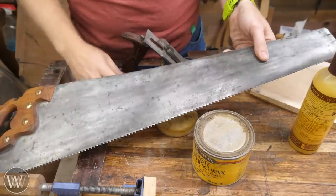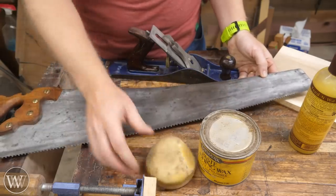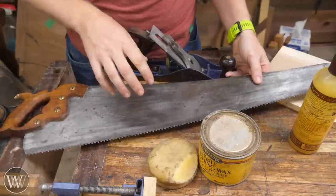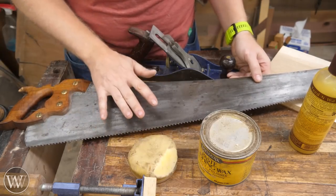With any of my saws, if I find they're binding in the cut a little bit, with the hard wax on here I've got a good lubricated surface, and it slides so much easier through the cut. It also keeps the plate rust protected, so I'm not going to get any rust building up. Paste wax: great for rust protection, great for lubrication.